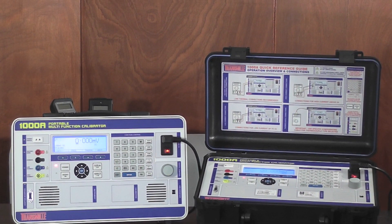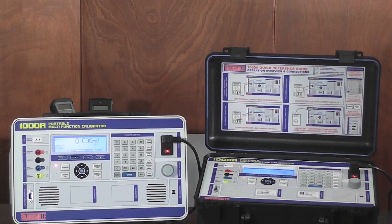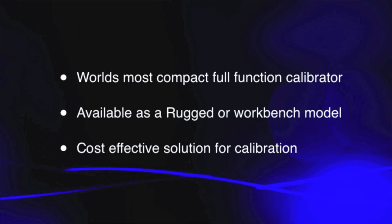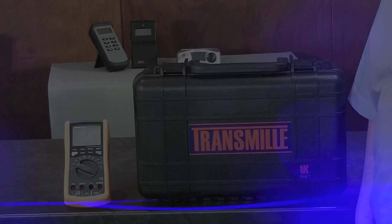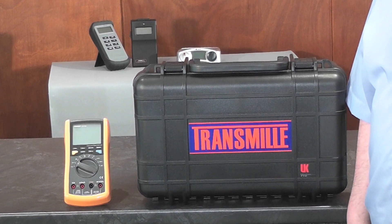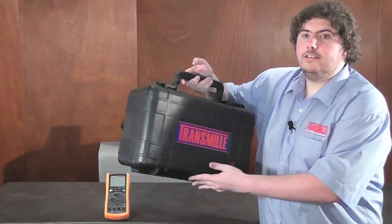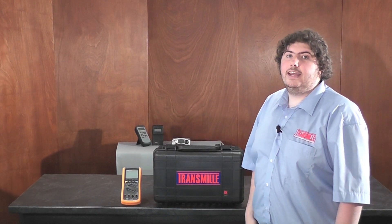The 1000A is available as a rugged portable calibrator or a workbench calibrator with an optional rack mount solution. The portable model is ideal for on-site work. The sealed, rugged case can easily be transported anywhere. At under 10kg and small enough to be carried on as hand luggage on commercial flights, making it ideal for calibrations in any location.